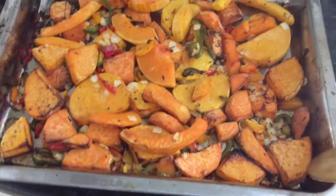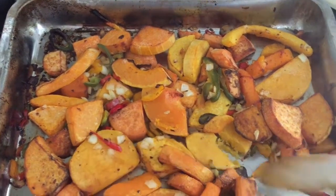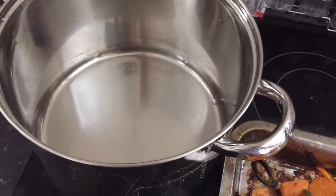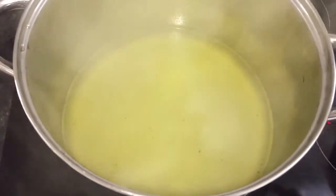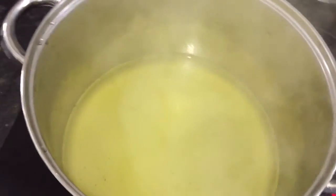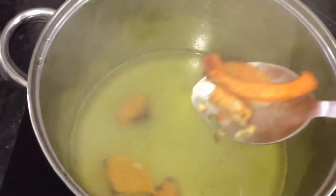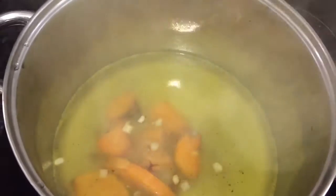That's what the vegetables look like when roasted — about 45 minutes and they're fairly soft. I'm going to add them to some chicken stock in a nice big pot. I've got one litre of chicken stock made with two chicken stock cubes and a litre of boiling water, and I'm adding my roasted vegetables to this. I'll let them simmer for around 30 to 40 minutes to continue softening and to make sure all of those beautiful flavours are infused.